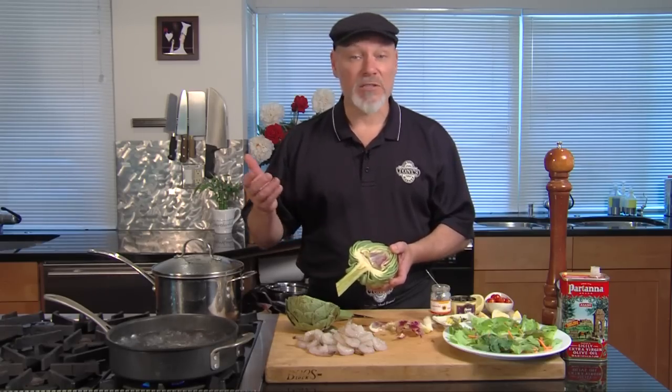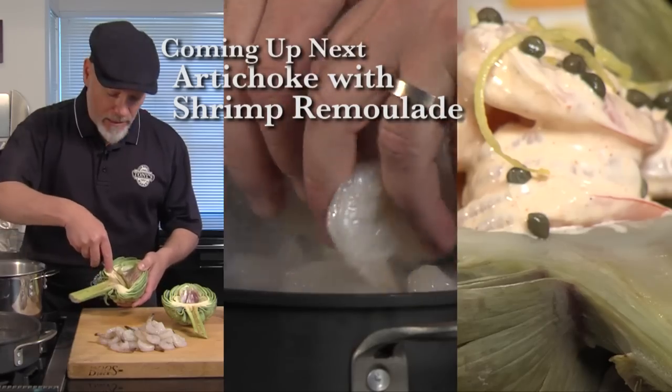This is ready to cook. Cook in boiling salted water for about 20 or 30 minutes, and then we can grill them. We can serve them hot with butter, or in this case we're going to stuff it with shrimp remoulade. So stay right there.